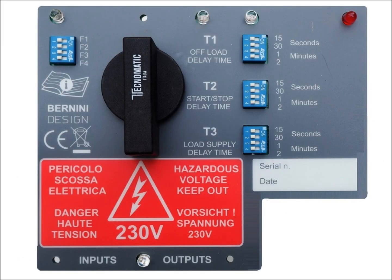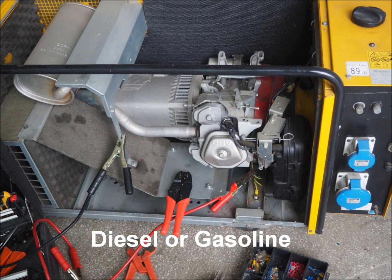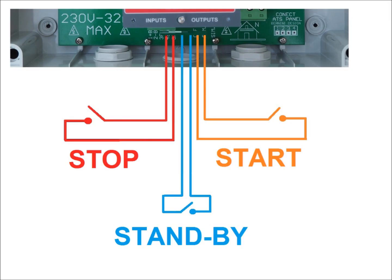The panel features several programmable timers. You can connect any type of engine to the panel using the internal relays. The panel also features digital inputs for various remote control functions.